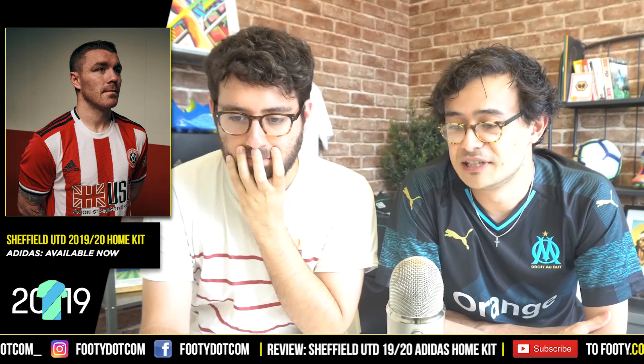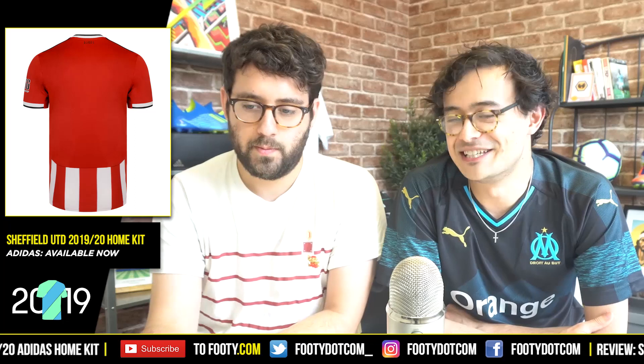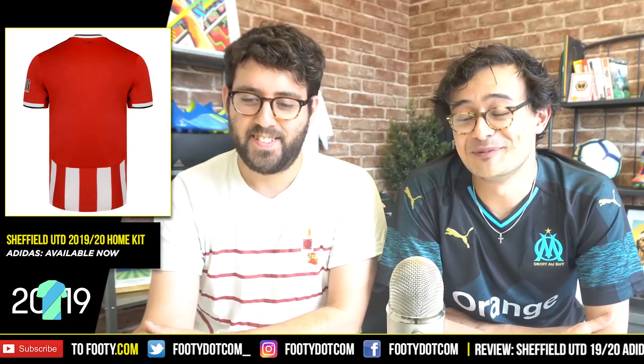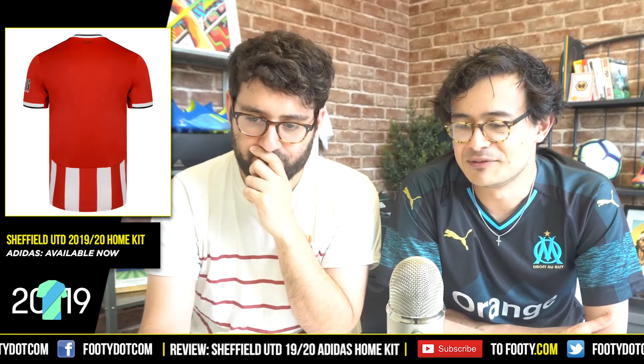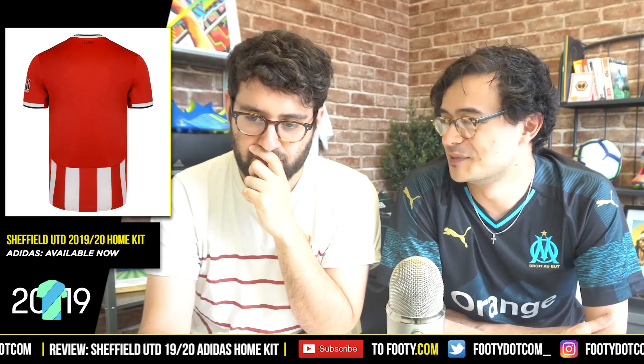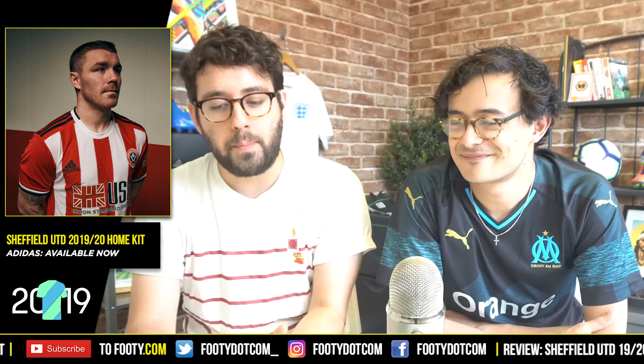At the very least they've got the badge on the crest and the Adidas logo right, which is good. One thing I don't particularly like is the cuffs - you've got an interesting little black trim there, which looks a bit unbalanced if you're not doing it on the collar too. On the back though they do have a bit of black on top, so maybe that balances it. It's not a bad kit - it just feels like teamwear. A small positive is that they've at least got half stripes on the back, where last year it was plain red. Baby steps forward, but probably two steps back for the sponsor.